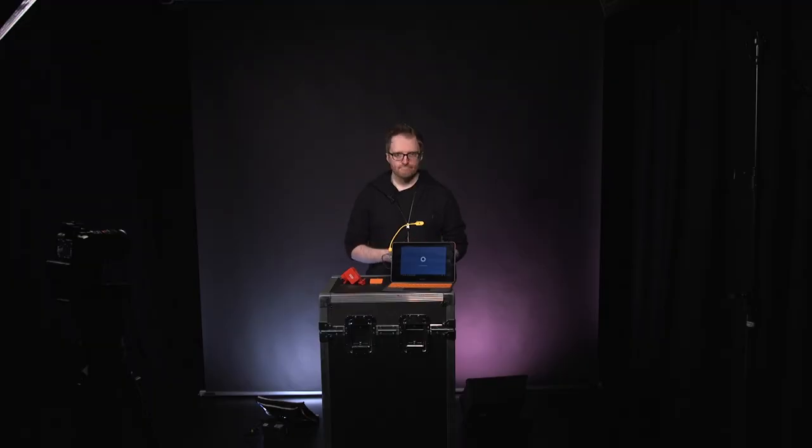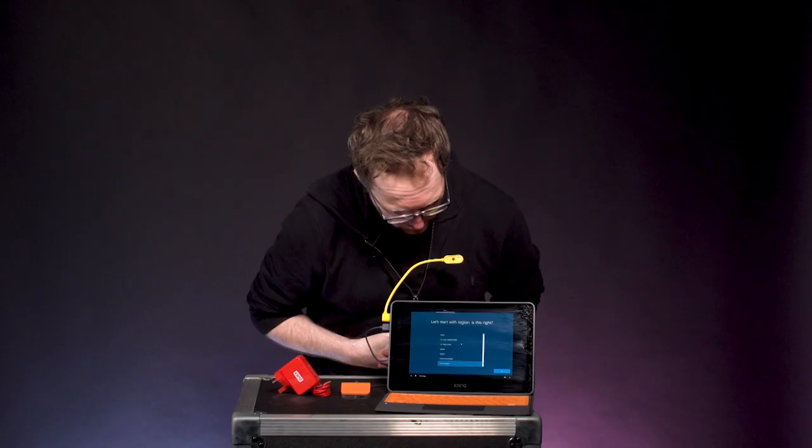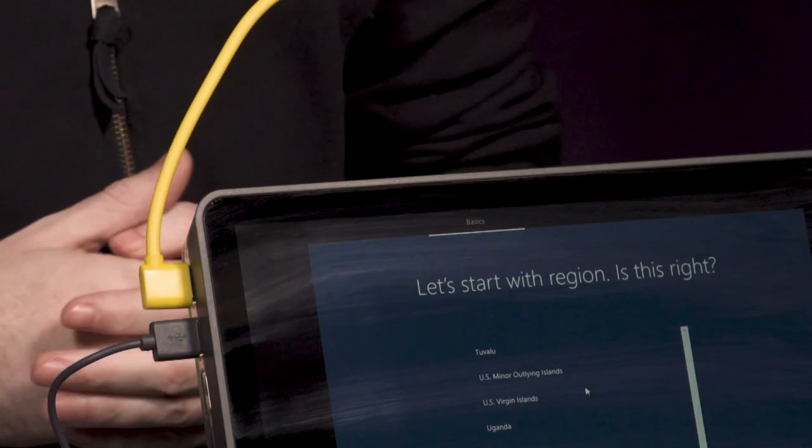Okay, enough intro. Let's dig in. Yes, let's. This is the Kano PC. Your region is set to the United Kingdom. Is that right? Yes. Okay, we can begin now.